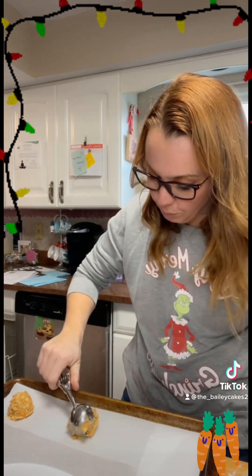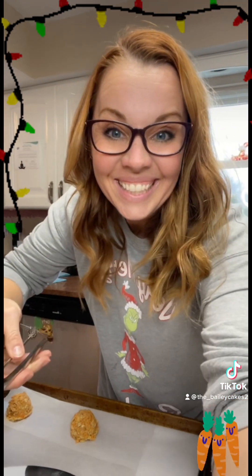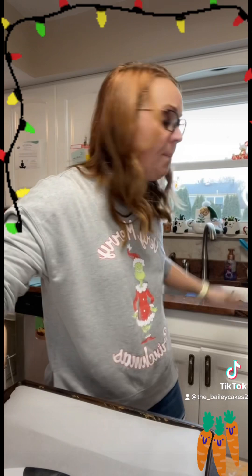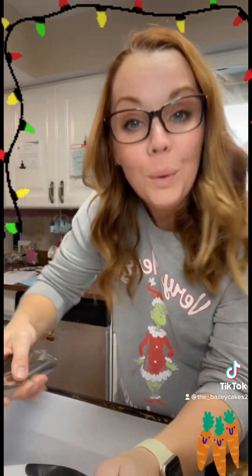Think of them baking like an oatmeal raisin cookie. Let them cool and let's enjoy. Now you might also be saying, Bailey, these seem a little boring — just carrot oatmeal cookies. You can add white chocolate chips, nuts, chocolate, cranberries, or raisins into these.